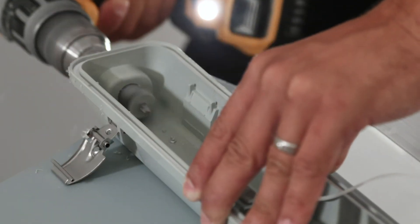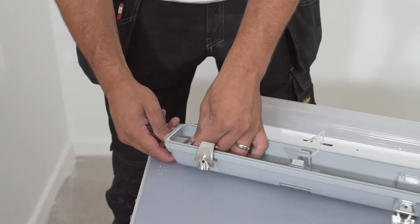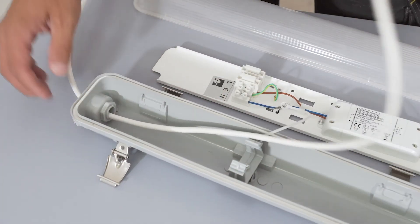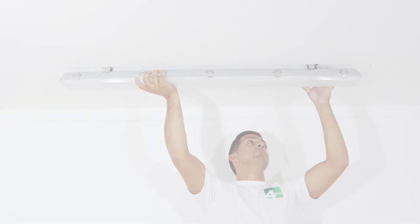Step 5: Drill a hole for the wiring in the side or back of the fitting and attach the compression gland provided. Thread the wiring through the compression gland and wire up the IP65 LED non-corrosive. Tighten the compression gland once complete to ensure the IP65 rating is maintained.